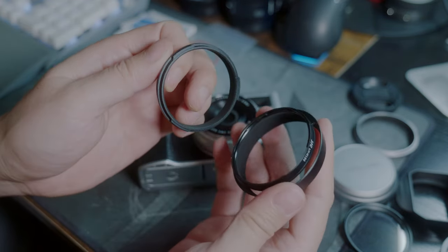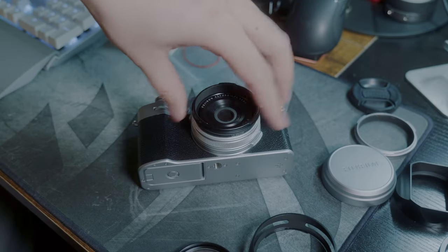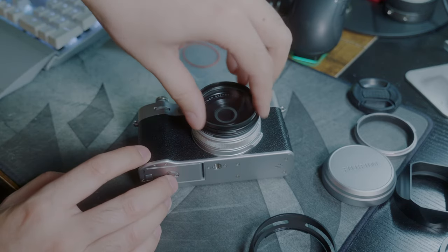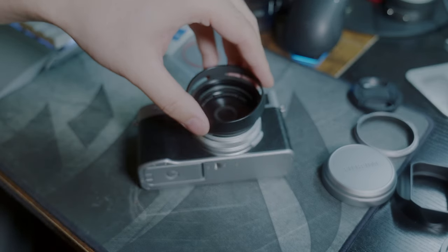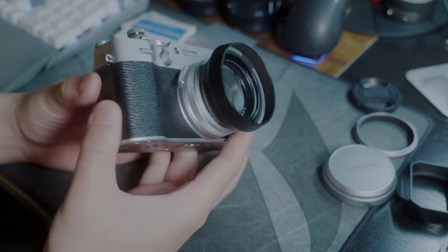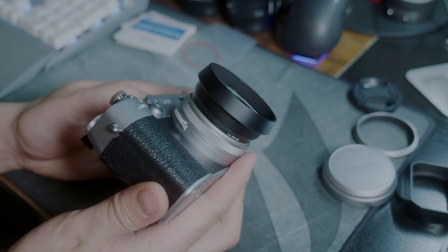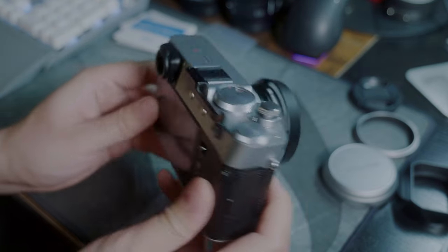It seems like JJC doesn't have a weather sealing o-ring. Same as the Hauge, JJC is also filter compatible. At this point I think I should have got the silver version of this lens hood because my camera is silver. And since it's the Fujifilm original design, it does look good on the X106.